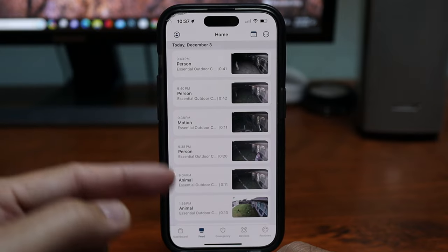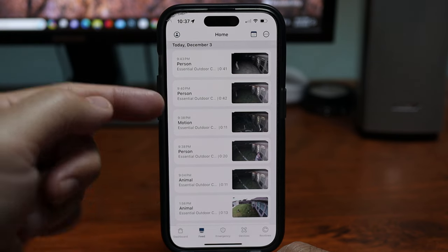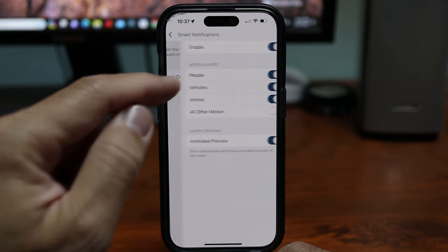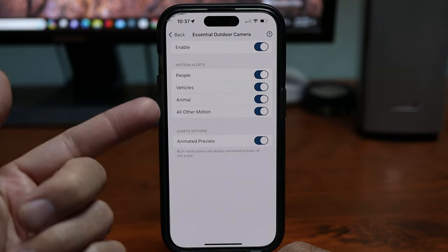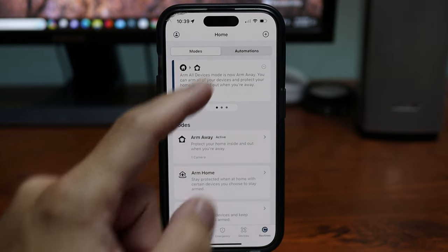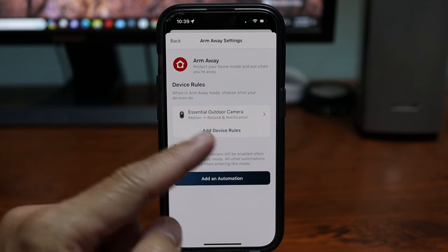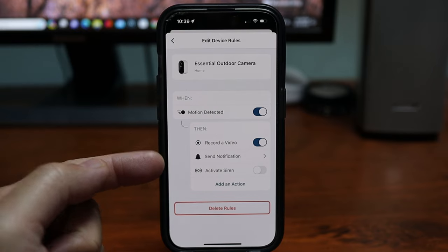Back on the main page, the feed is another place to view and download recorded events. Clicking the person icon gives you locations and plans, where you'll find smart notifications — I toggled on 'all other motion' as well. Under routines at the bottom you can customize modes or add automations, like setting the camera to record when motion is detected and send a notification, or automatically trigger the siren.